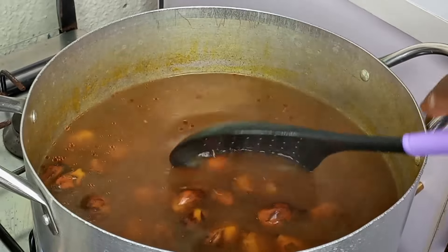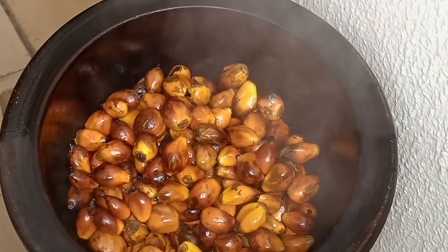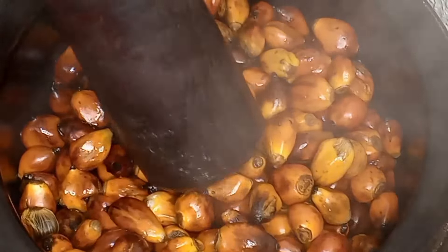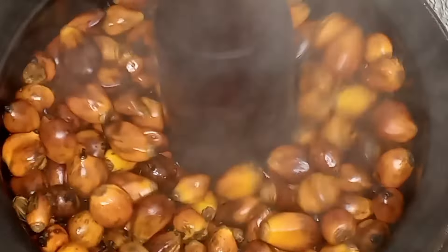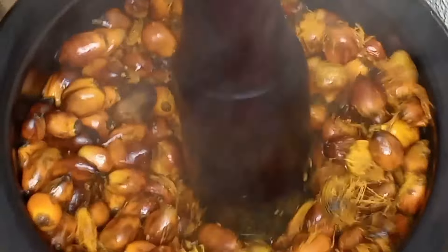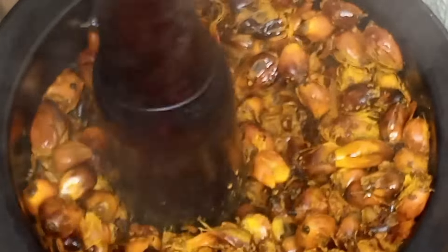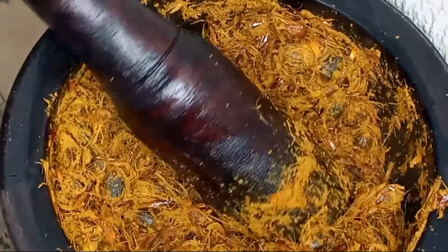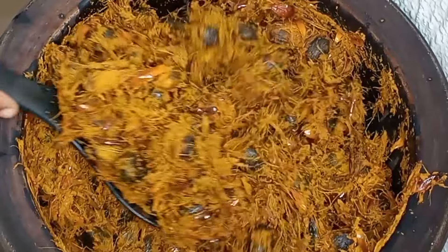If you have a food processor you can also use it instead of this mortar — it is even faster. I'm going to use my pestle to just hit on it. Take note: when pounding, you don't pound with too much force or strength so that you don't break the palm kernel. Just hit it gently until you begin to see some chaff coming out like this. At this point you will know that it is ready.